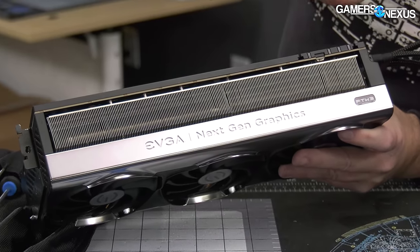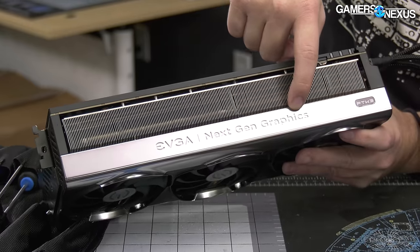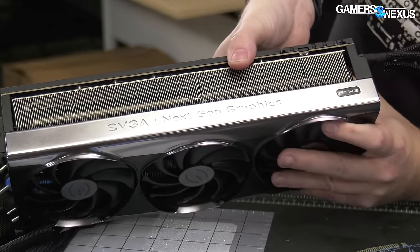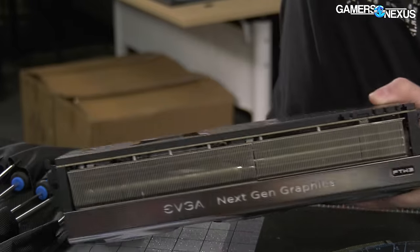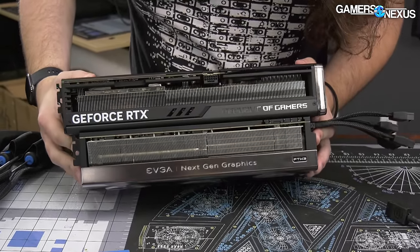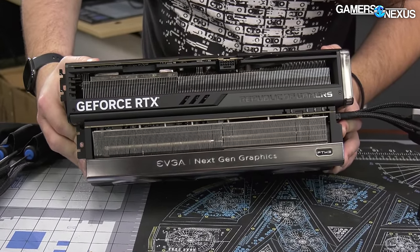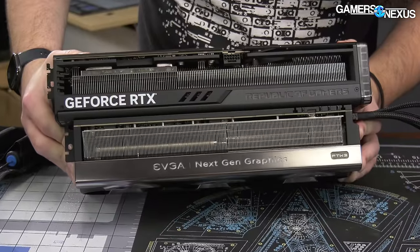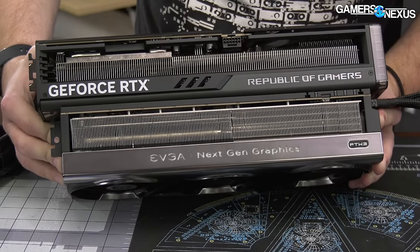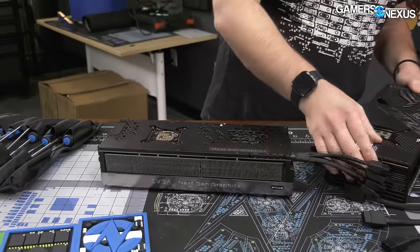This prototype of probably a 4090 really does look like it would have competed with this card. Looking at these, even the fin density — the ROG Strix has a much less fin density. The fin pitch is all the same, they're all 90 in their vertical top-to-bottom orientation, but the density on EVGA is crazy. It adds a ton more surface area. It looks like almost a two-to-one for fin density.